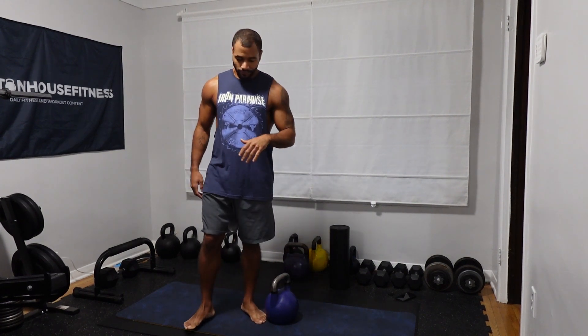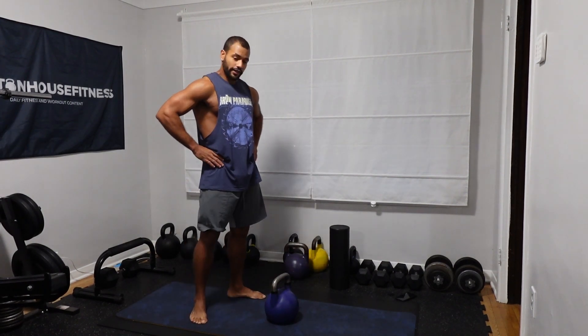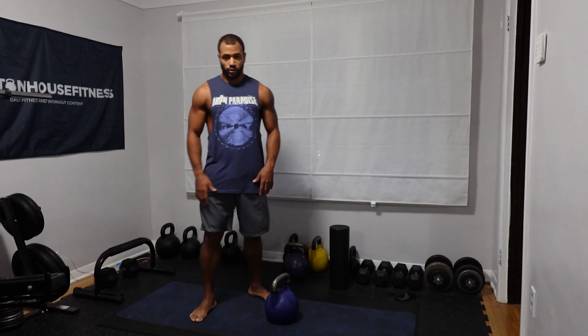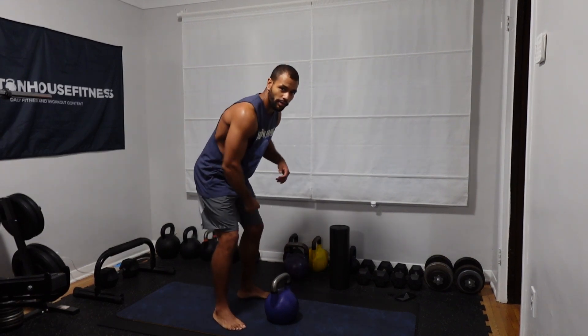Take a quick breather, control your breathing, catch your breath — it's completely normal for your heart to be spiked after that, especially if you did them unbroken. This one's perfect for total body strength and core stability. You get to work a little bit of everything: your back, quads, core, traps, shoulders, posterior chain. When you hinge and pull, everything is working, everything's firing. We're going to go in for set number two.